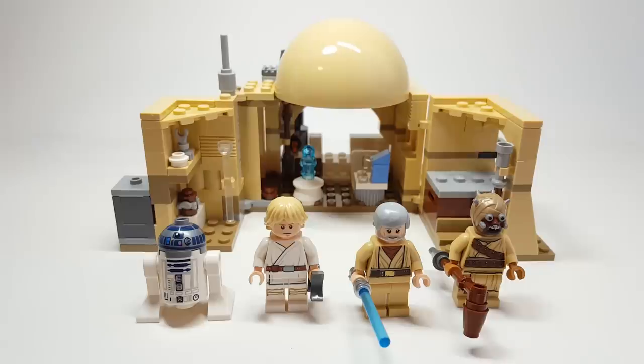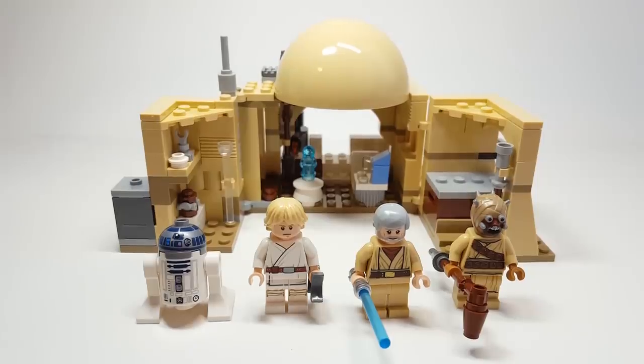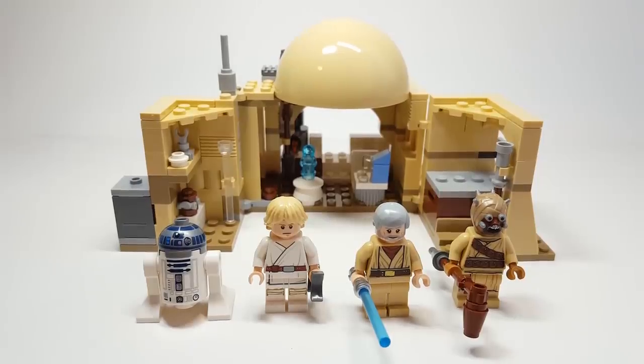I genuinely believe that it's a crime that we've never gotten this, but I'm really excited to look at this set, and I have a feeling that there's going to be something that really surprises you, so stick around for that. Without further ado, let's go ahead and take a look at the build and then the minifigures.